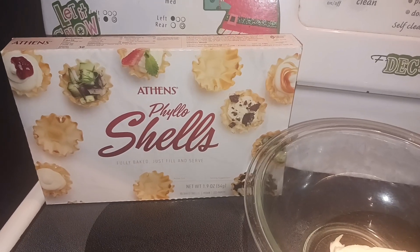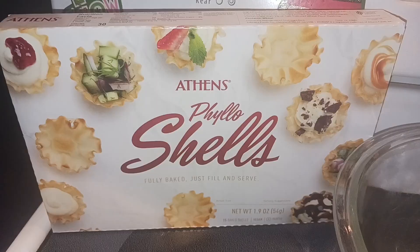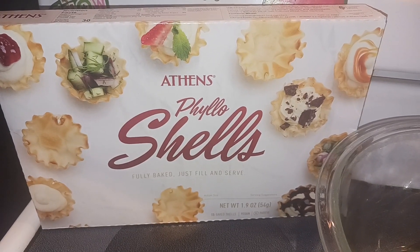Hey everyone, Nut Free Mama here. Today I'm going to show you how to make mini cannoli bites. Let's start off with our ingredients. First you want 15 of the phyllo shells and these are already pre-baked so you don't have to worry about it.